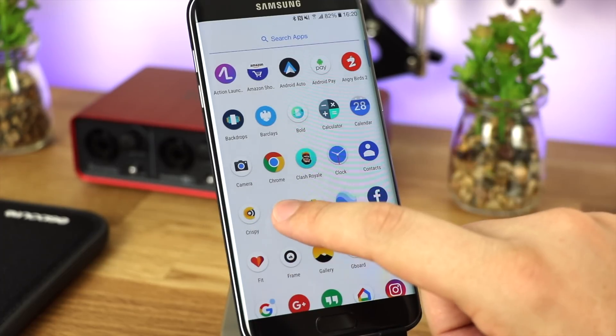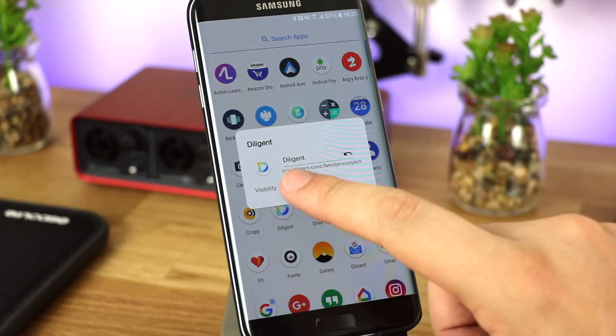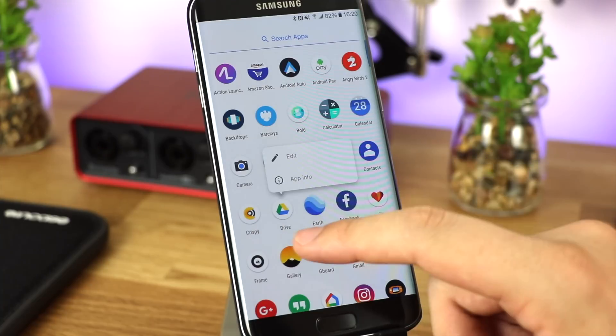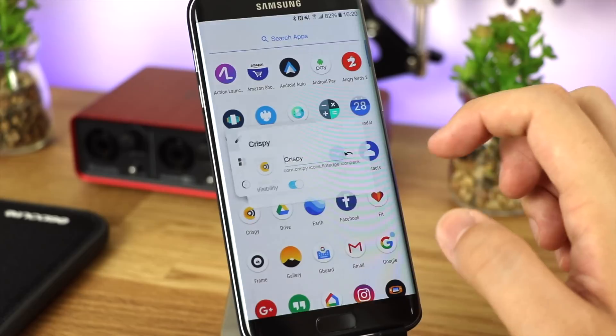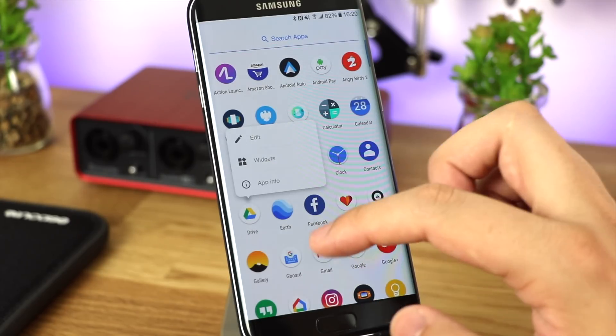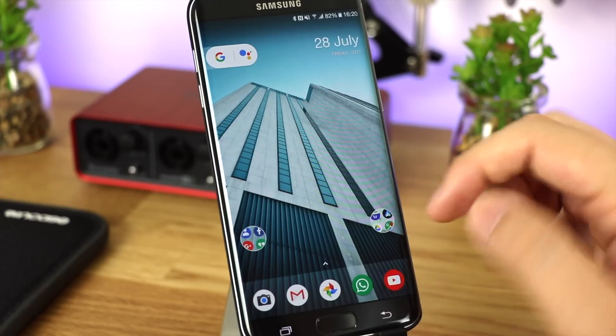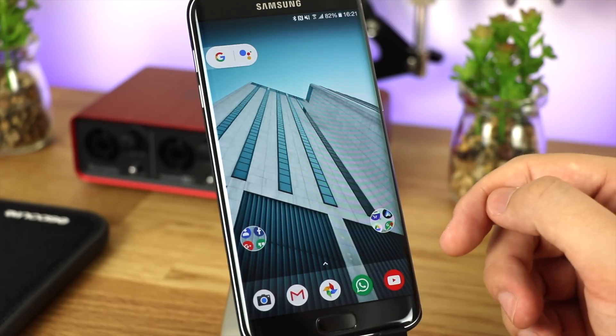Hiding applications couldn't be easier. As you can see, I've got some icon packs I don't want showing up in my app drawer, so I long press on one, click the edit button, and change the visibility to off — and when I go back it disappears completely. You can get them back from the behaviors menu in the launcher settings. It's a really great way to get rid of apps you're never going to use and clean up your app drawer.